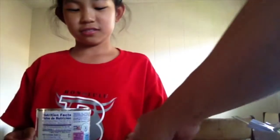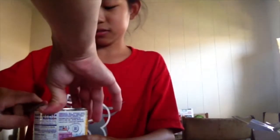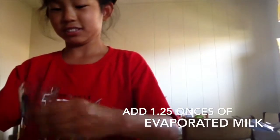Why do you open it? Use your thumb. Then you pour one point twenty-five ounces. One ounce. I need paper towels. Right.